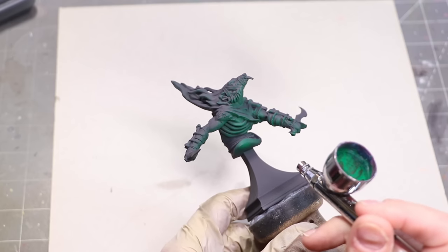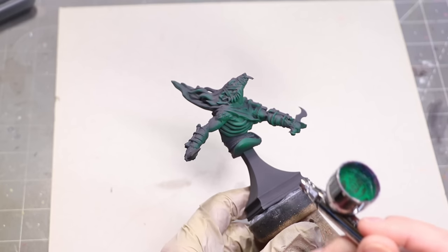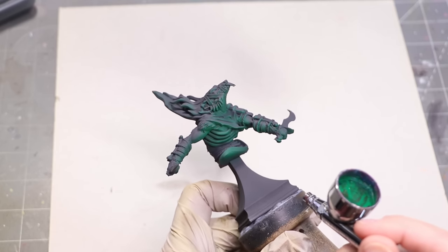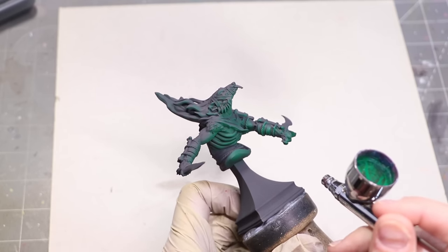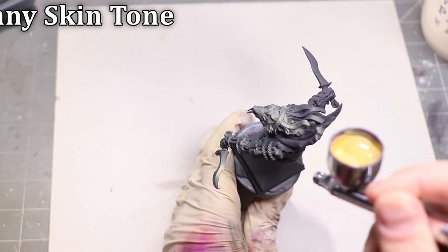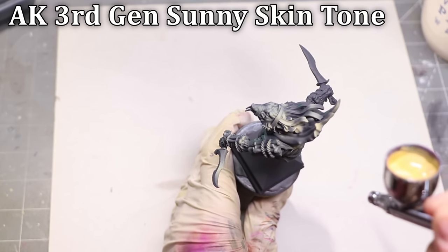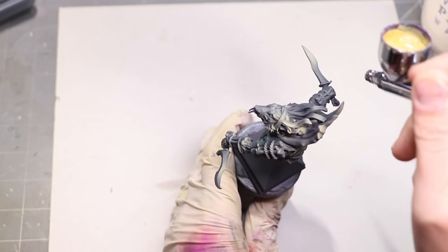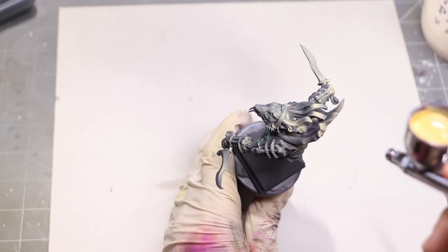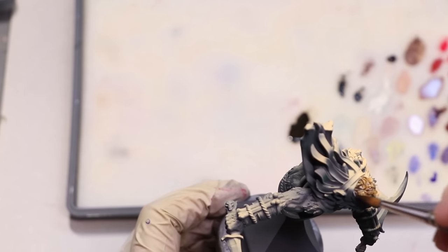I'm going to start by establishing the zone of the glow — the area and direction where the glow is coming from. I use the airbrush to do this because it's the most effective way. The light comes out of the end of the airbrush like a cone, and when we spray it, it effectively creates the outer edges of everything we're going to do. I'm then going to create the oppositional light — the spotlight — on the other side. This might feel like a traditional zenithal, but it's not, because I'm not going all over; I'm holding the miniature very stable and working in a very tight cone pattern.